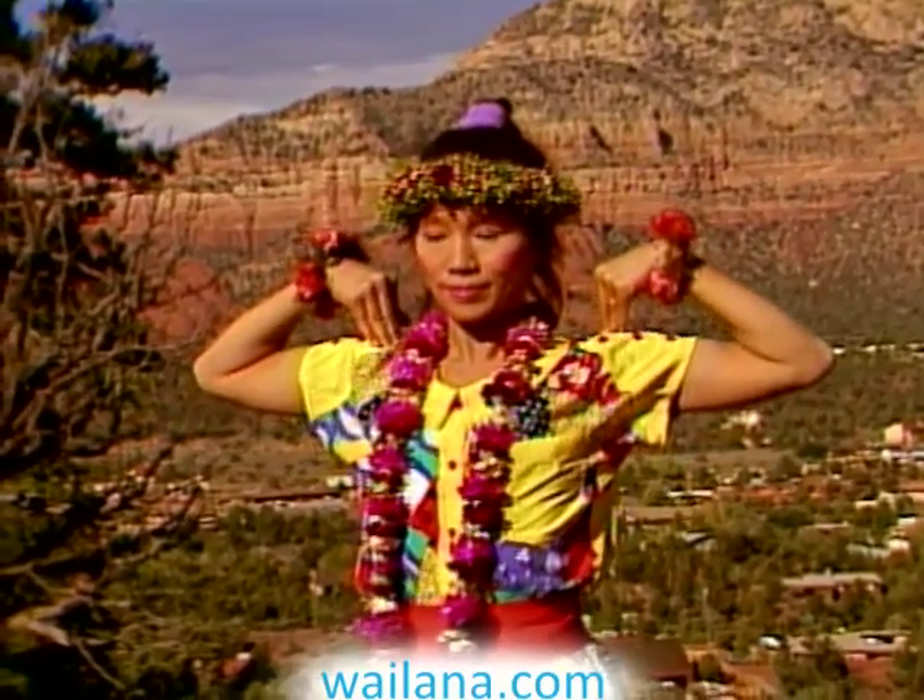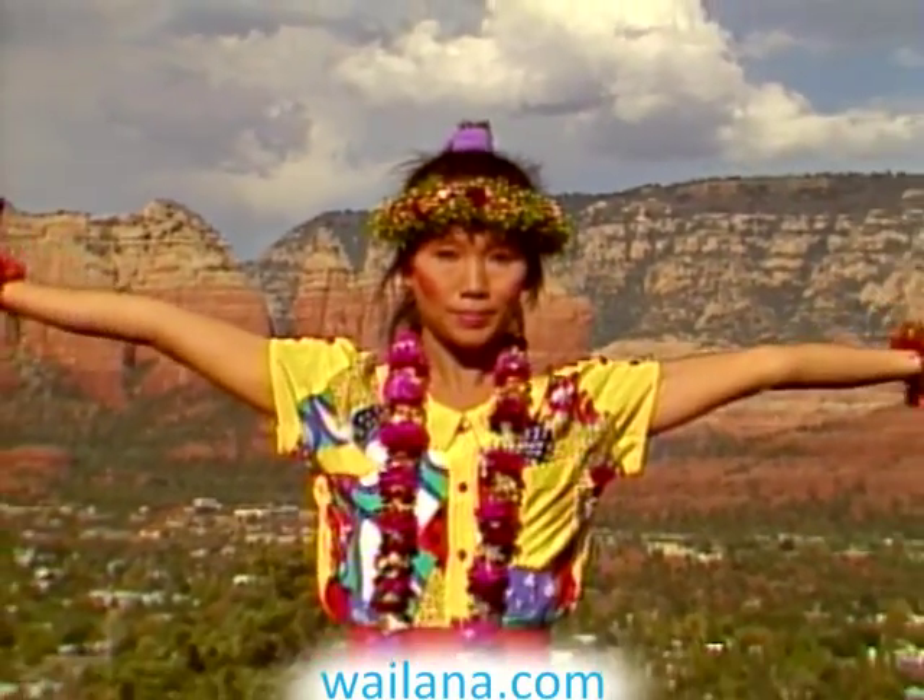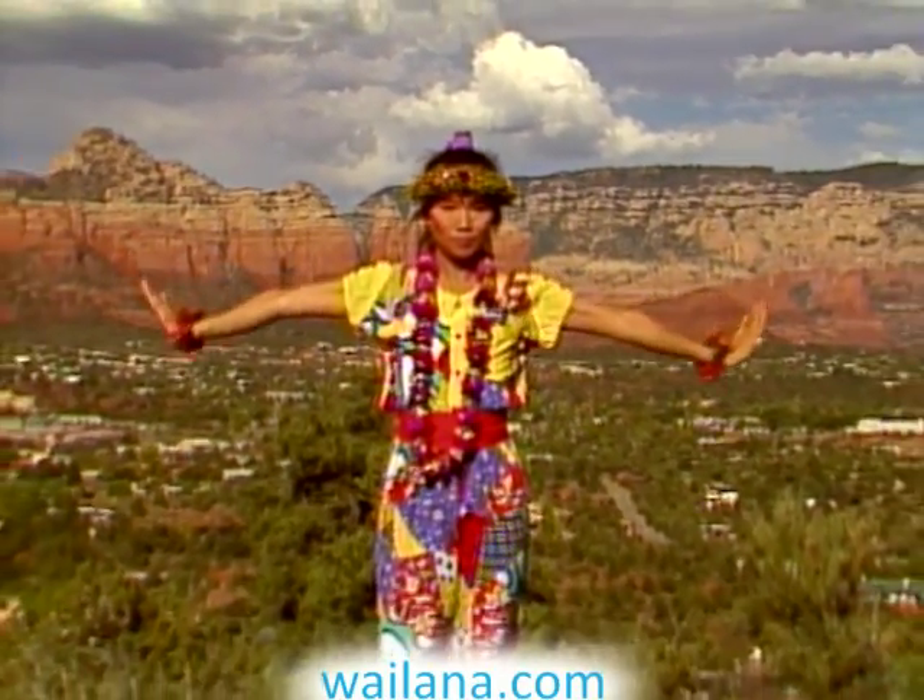Bring your arms to shoulder level. Turn your palms down and lower your arms.